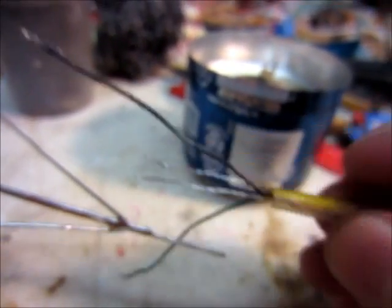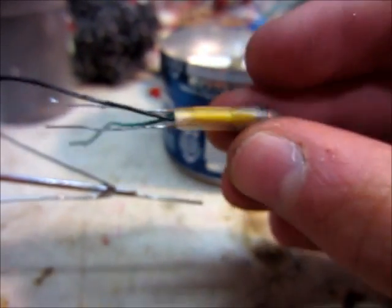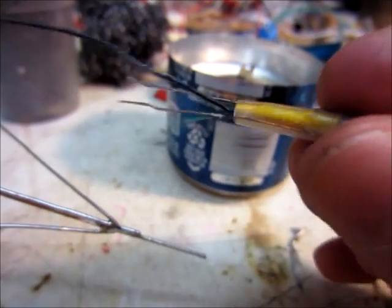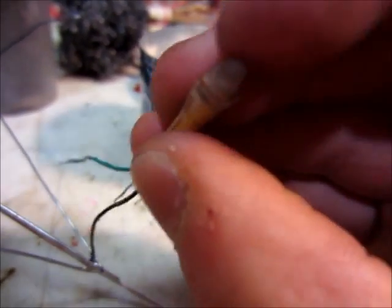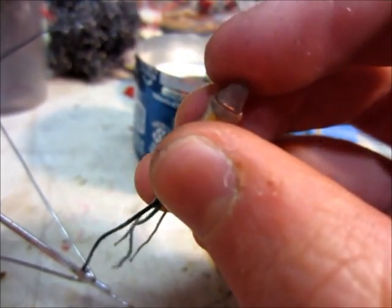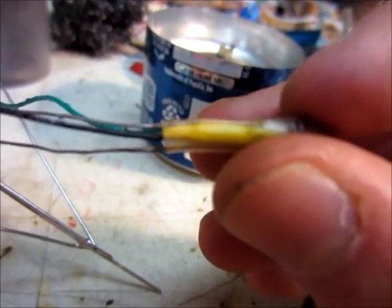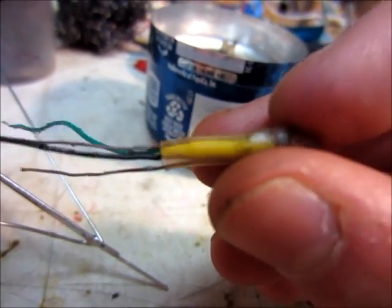All of the weight of this will be supported by the wires there, which are glued to the casing of the LED. So the leads of the LED will not be taking any force at all — and that's what I want.